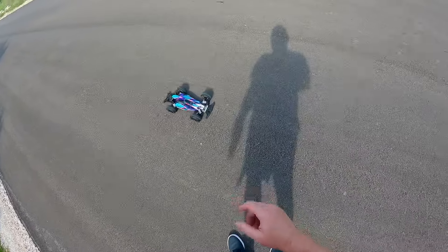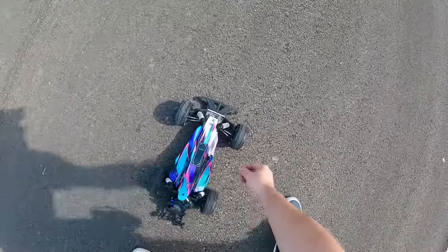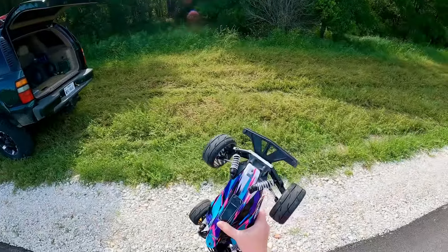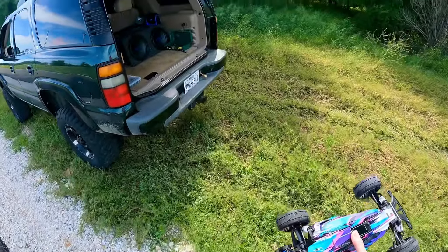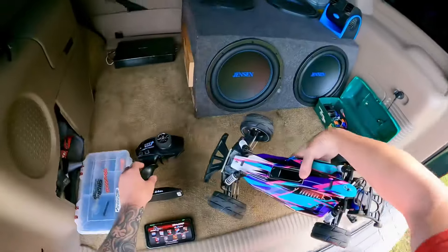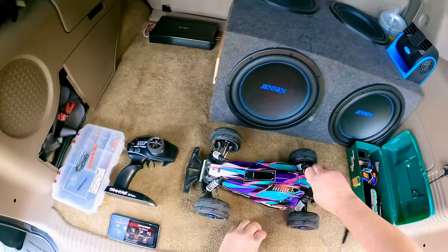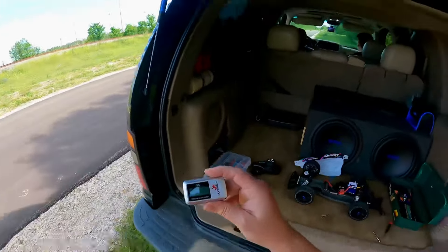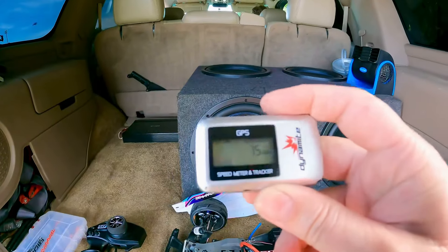She's got a wobbly tire — I think I need a stub axle. I got this car used and the guy had crashed it. But see what it did — oh, that's not bad! There you go, that's 75 miles an hour!